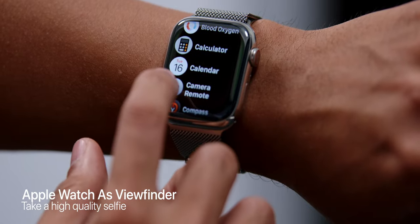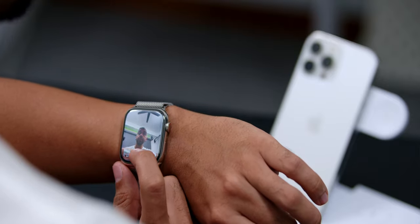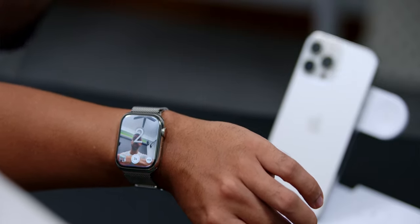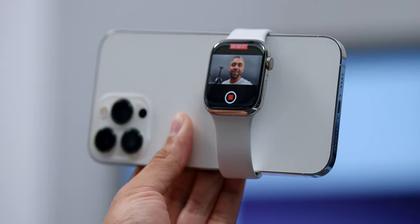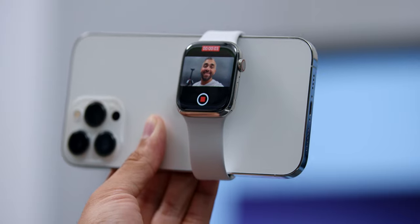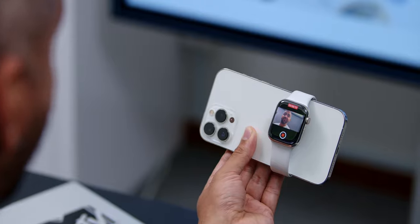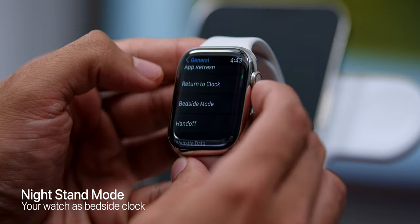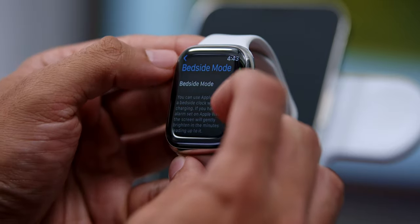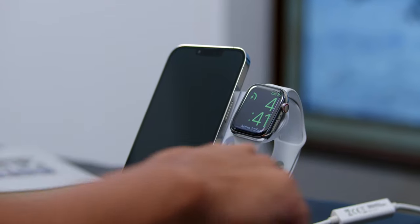Tip number two is to use the Apple Watch as a viewfinder for your phone to take high-quality selfie shots, making sure you are in frame. You can set a 3-second timer and adjust other settings from there as well. A bonus tip: you can strap the Apple Watch to the back of your iPhone, making it a perfect accessory for vlogging. Tip three is the nightstand mode — toggle it on, place your watch by your bedside, and it becomes a bedside clock. If the display is off, just knock the table to reveal the time.